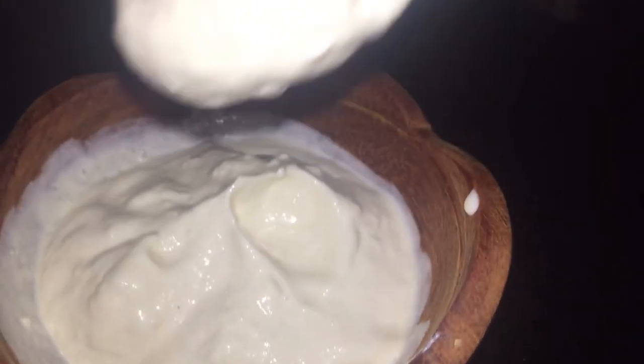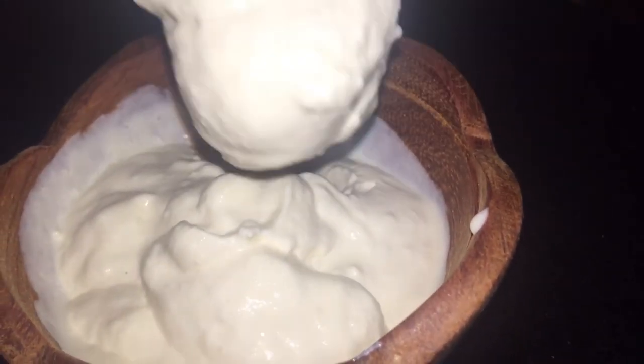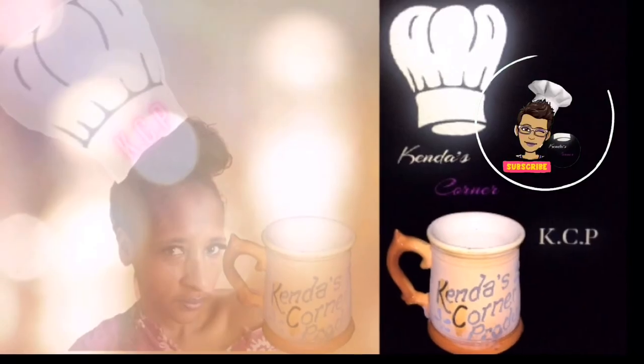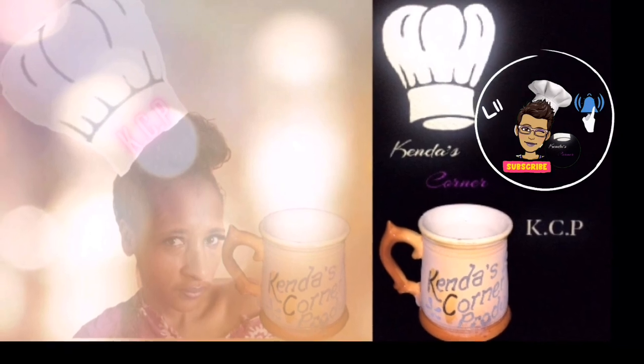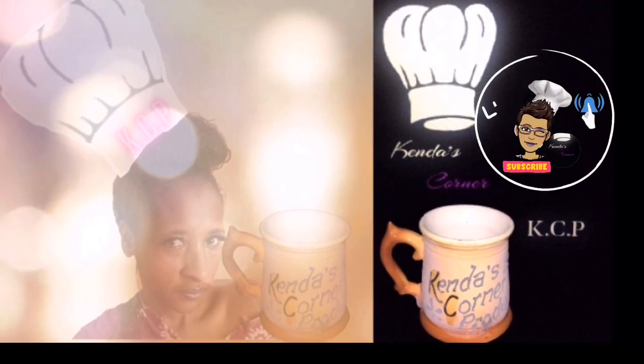Thanks for the support and thanks for watching! Again, let me give you the recipe: one cup of whipping cream, one fourth of a cup of full cream milk, and three fourths of a teaspoon of lime, lemon, or vinegar. Thank you all for watching this very quick and easy sour cream recipe. Look out for my baked potatoes video, and while you're here, check out those links to my previous recipes — thanks for watching!